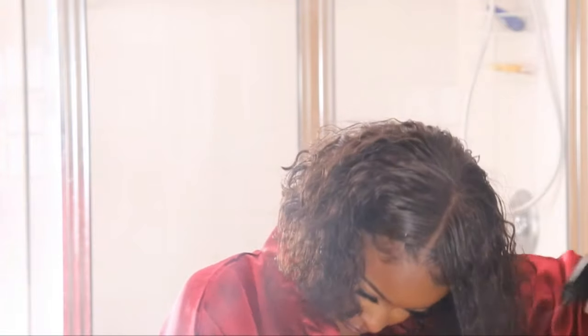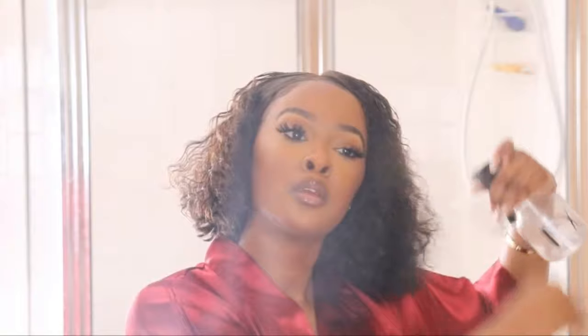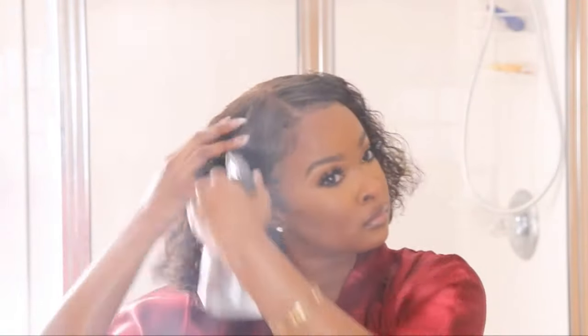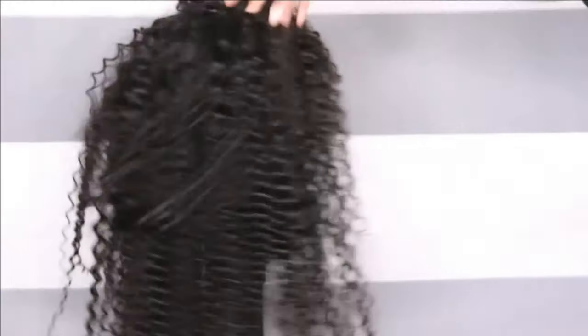I'm taking my hair down and I want to spray it with water just to bring some moisture back to the hair. I want it to be damp, but it's totally fine if it's completely wet. Let's do a little bit of a rewind to see how this hair got to this point.